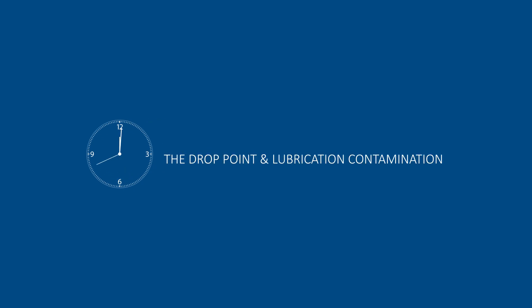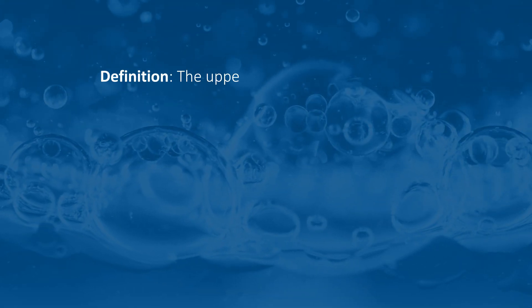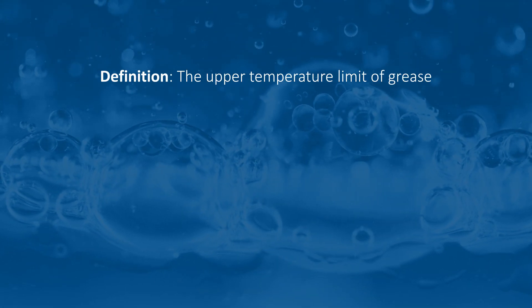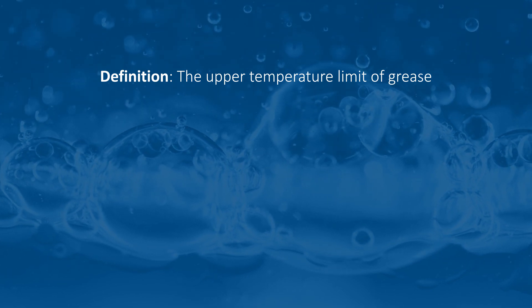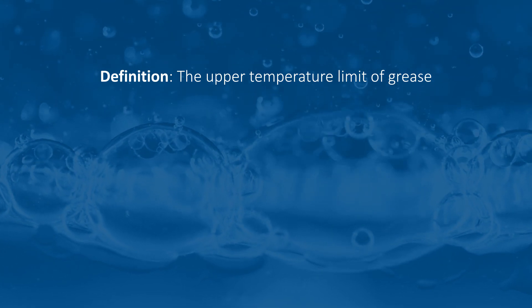Are you familiar with the phrase or term 'the drop point' of a grease? The drop point is the temperature at which the oil and the soap — which are the two key components in a grease — separate out.